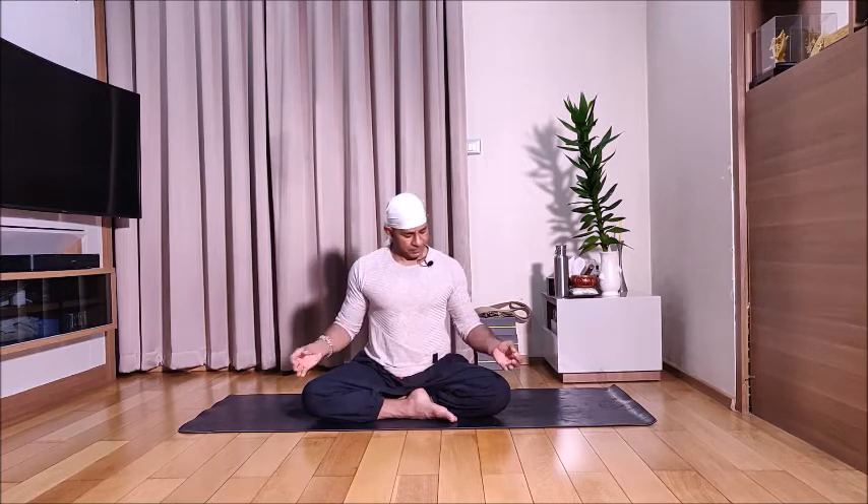Place your hands on the knees, index finger touching the thumb, sitting taller. Always keep your back straight and centered, balancing both sides of the body. Bring your right hand in front of the face, fold the first two fingers into the palm.